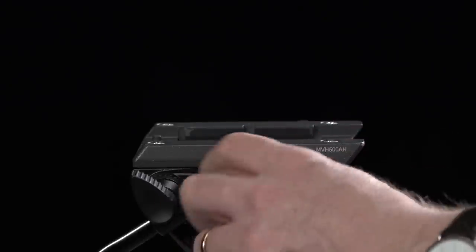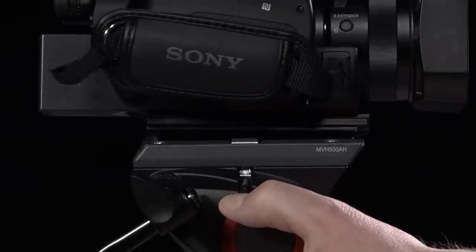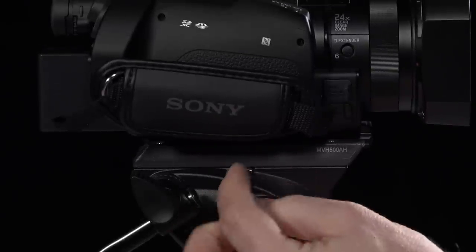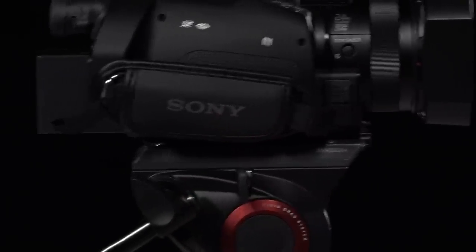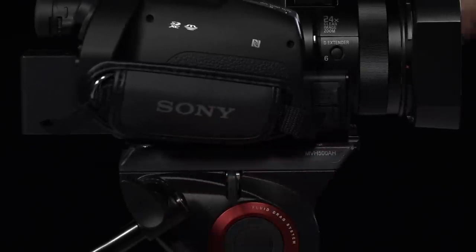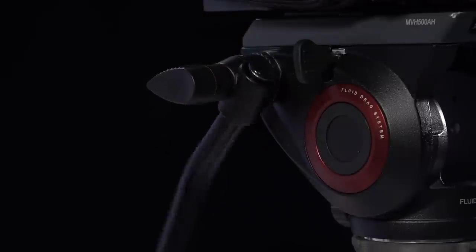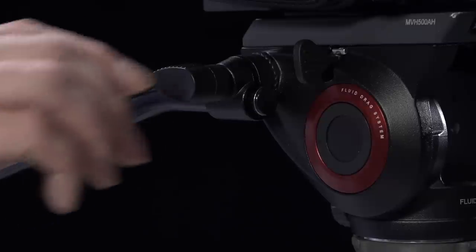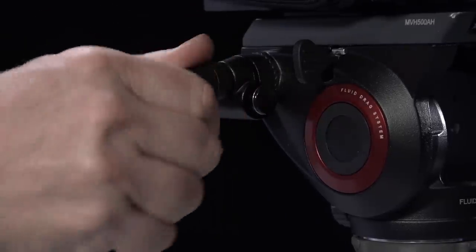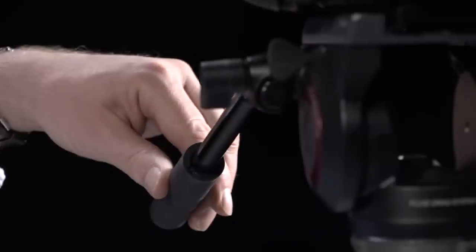Let's put the camera on the tripod. We need to undo the screw, push this down, then the camera goes in at an angle and flops down flat. Then we do the screw back up until it bites - you know it's bitten because nothing is going anywhere. Now let's set the pan bar up. The pan bar has probably been sitting down here because that's the only way it can get into the tripod bag, but we want it out here so you can operate the camera and pan properly. Set the angle, tighten it up nice and tight, and then we can pan the camera backwards and forwards as we need.